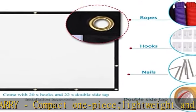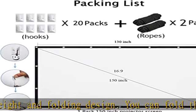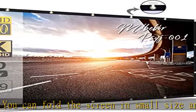Wide application — ideal choice for home theater, movie, office, education, conference room presentation, public display, outdoor movie, and more. Low distortion and high absorbance material.